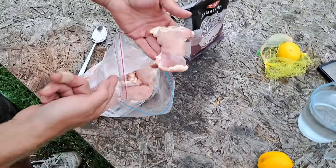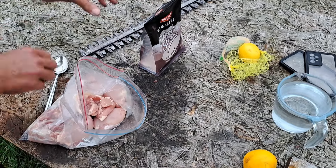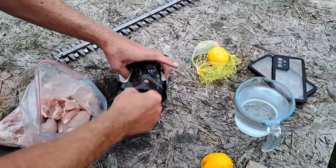Right, hi friends. Today we're going to do some dirty thighs on the barbecue. They're really, really easy. What we've got, we've got a bag full of these boned, boneless skinned thighs. Into there, I'm going to put a brine.